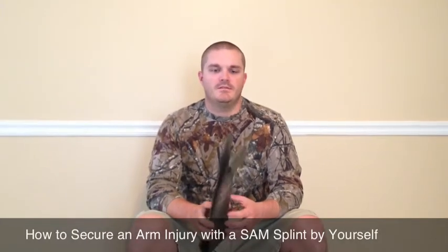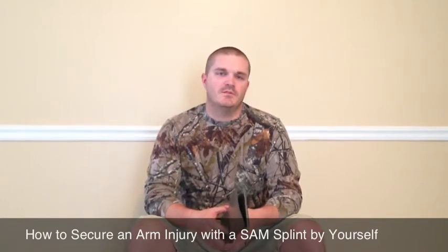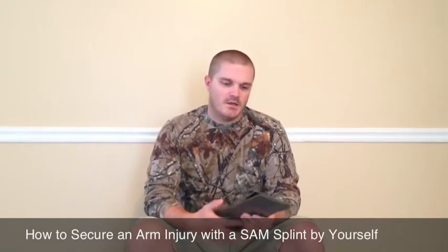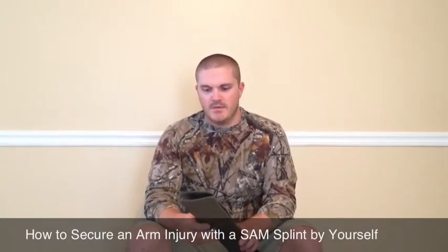Today I'm going to be talking to you about the SAM splint and how to use it to properly splint a broken arm, either on yourself or someone you're with. The great thing about these is they're made by North American Rescue and SAM Medical together.